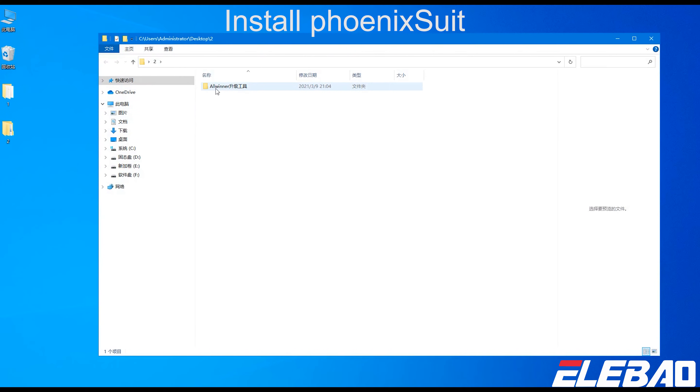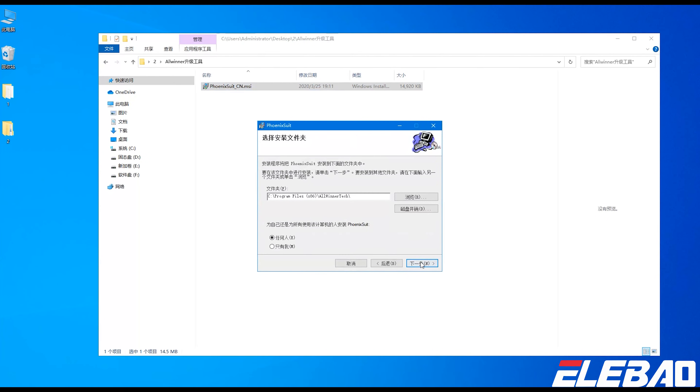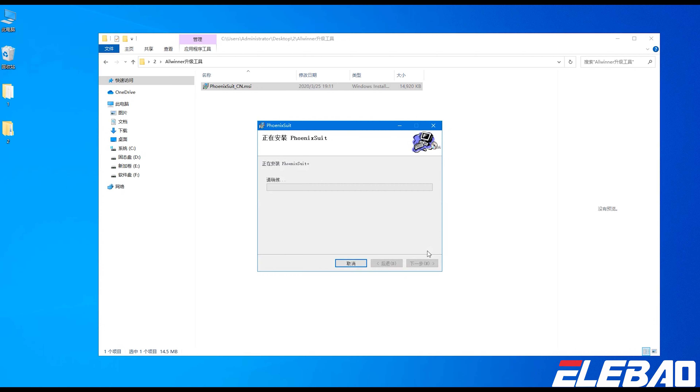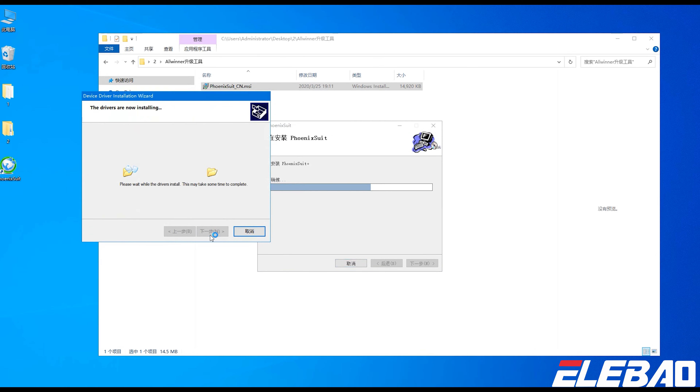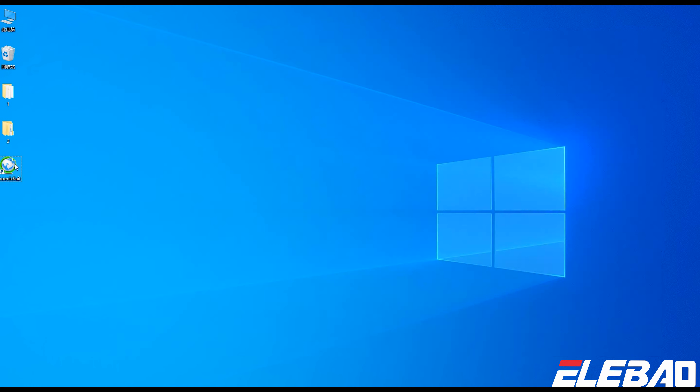Firstly, we need to install PhoenixSuit. After installation, below are the update steps.